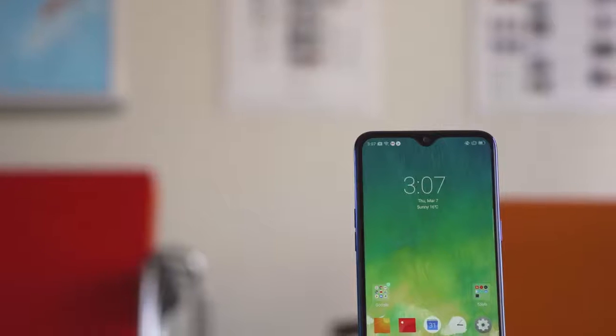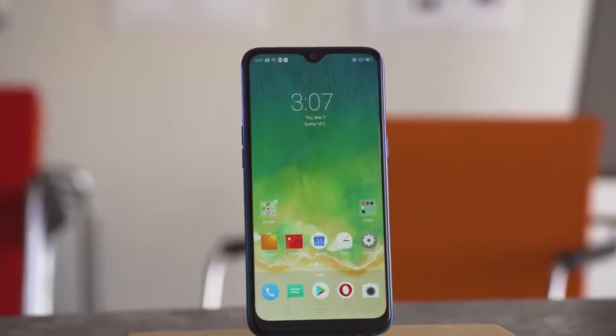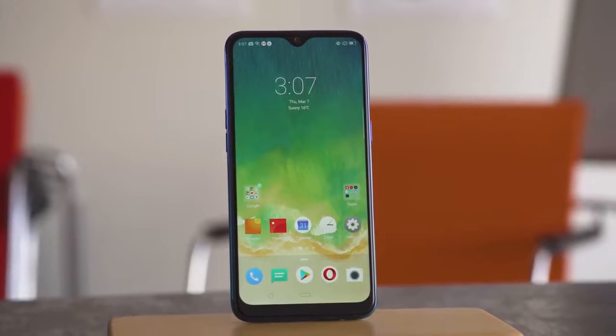So that's the Realme 3. Overall, it delivers a lot more than what you'd expect for the price tag. For something like 10,000 rupees, or around 140 bucks, it offers a stunning design, great battery life, and unmatched graphics performance for its class. Plus, some of those nighttime shots definitely don't look like they were taken on a budget phone. However, you do have to deal with this low-res screen — it's not the end of the world, but if you're the type of person that's annoyed by blurriness here and there, you might want to look elsewhere. Plus, it's 2019 — we have to move on from microUSB already.